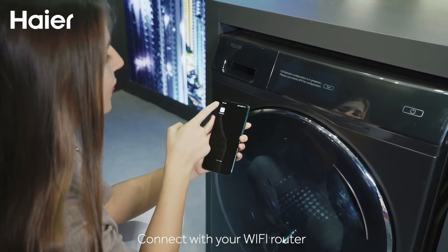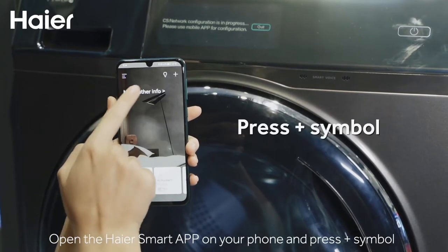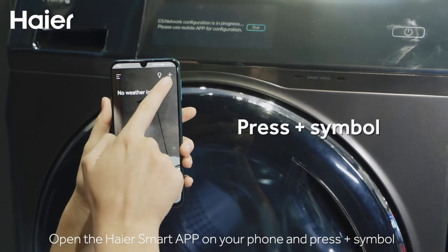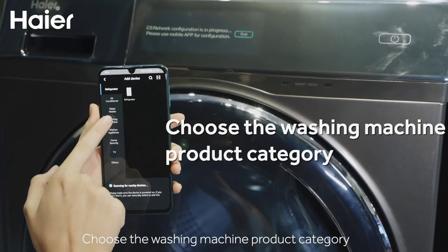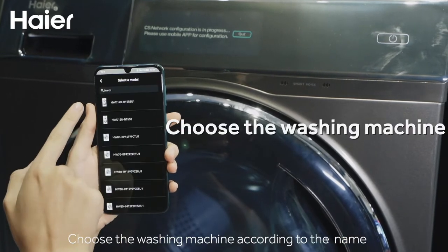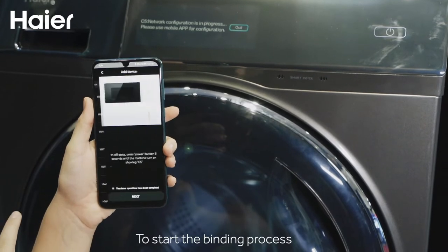Connect with your Wi-Fi router. Open Hiya Smart App. Press the Plus Symbol button. Choose the washing machine product category, then choose the washing machine according to the name to start the binding process.